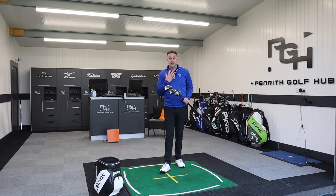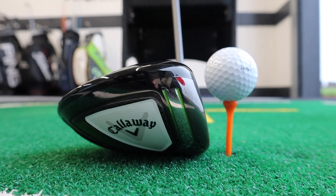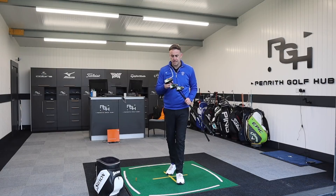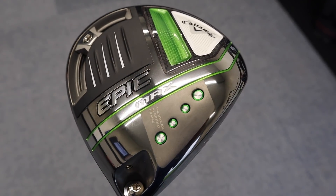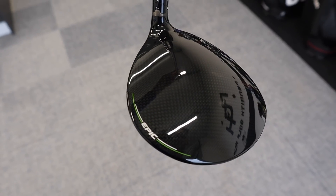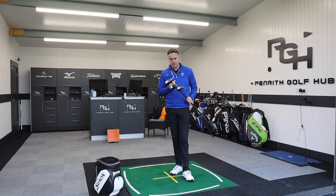So the new Epic lineup — there are three drivers. We've got Epic Speed, which they are classing as their fastest driver, maximising ball speed and forgiveness for golfers striving for extra distance off the tee. We've then got Epic Max, which is the larger footprint with movable weight in the back of the head and their most forgiving option — combining speed with maximised MOI.